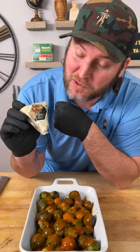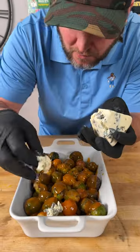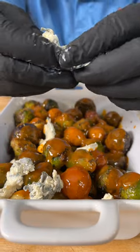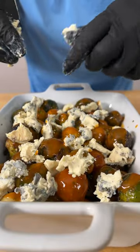Now we're gonna use four ounces of blue cheese. We're using St. Agur. Take this blue cheese, break it up with our hands — it doesn't really crumble. This is more of a creamy blue cheese. It's an intense blue cheese.